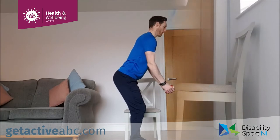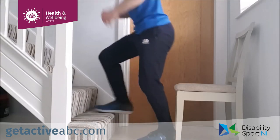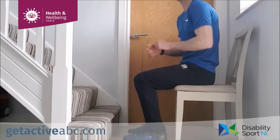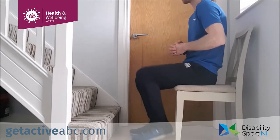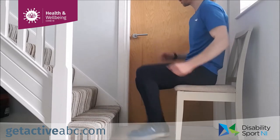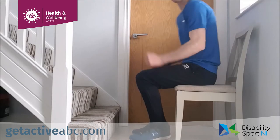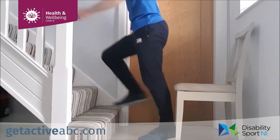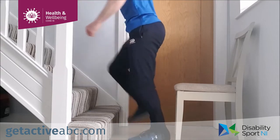Fourth exercise, second last of this set — step ups again. Touch the toe off the step or come up and down, or if seated, touch or step up, whatever is comfortable. Going in three, two, one, off we go. Get into your rhythm — up and down with the feet or just simply touch the toe. Use those arms, get them swinging. Last ten seconds. Five, four, three, two, one and relax.